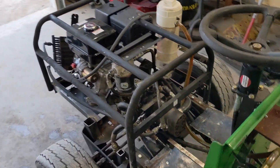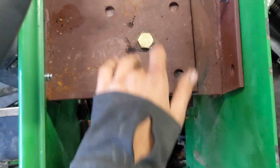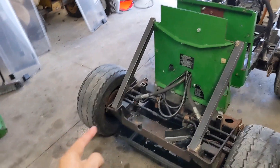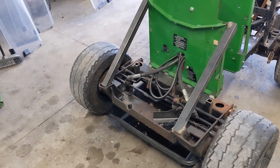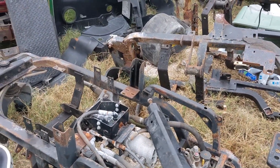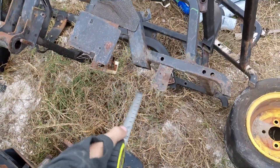You just saw me driving it around. Since then I upgraded these two bolts to hold the pivot point together because the ones I had were too small — these are high-grade bolts, only half inch but should be good enough for now. The next thing I'm going to do is the actual loader. I'm going to bring you around back to the boneyard and see what metal we've got. I need to do some measurements first to see how long it needs to be, then we'll go look for some metal.